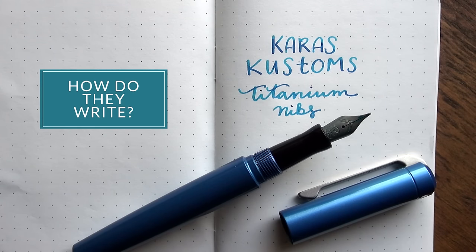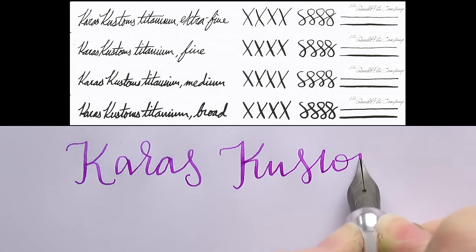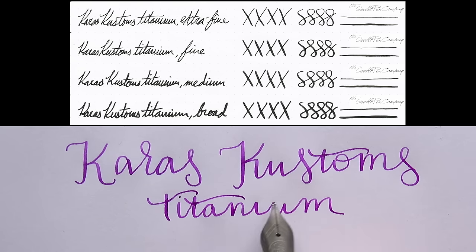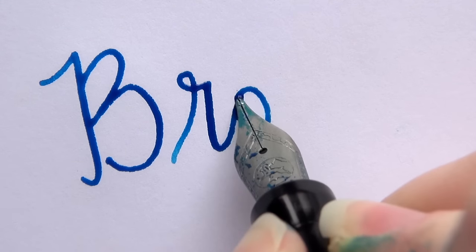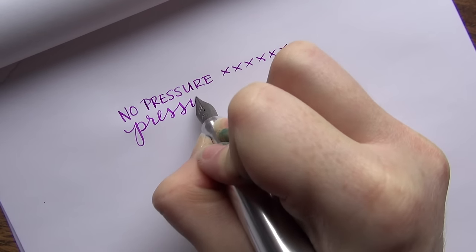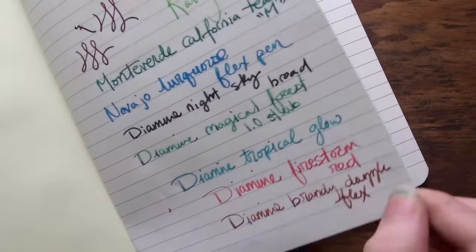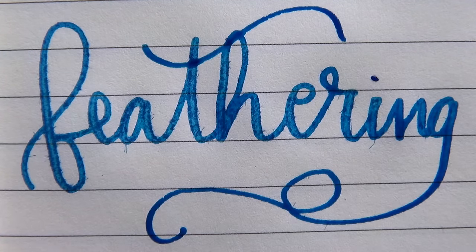How do these things actually write? The thing I can say most about these nibs is they are incredibly wet — I mean, really wet. Even though it goes down to an extra fine, it's going to write more like a fine or probably a medium of most other nibs. When you get up to that medium and broad, you better hang on because this thing is going to be gushing like a fire hose, especially that broad. Because of the softness, if you're writing with any increased pressure — not even trying to flex it — it's going to write even wetter. Plan your paper needs accordingly, because if you have really absorbent paper, it's going to feather, bleed, and all that.